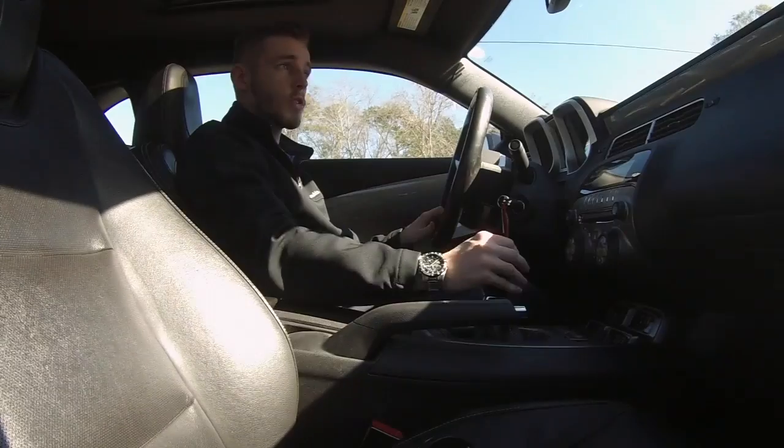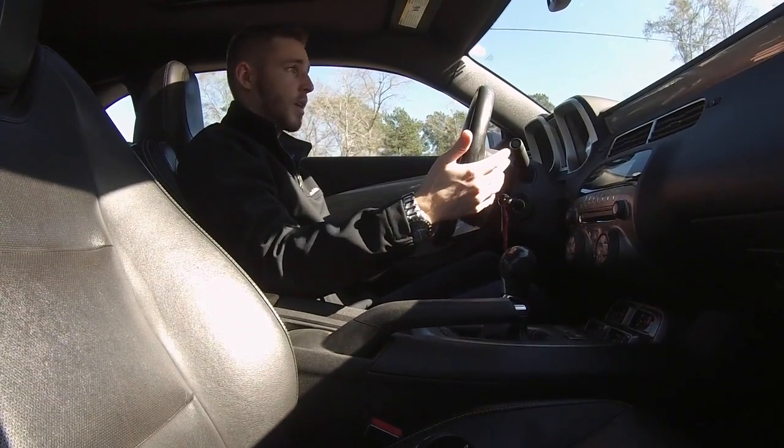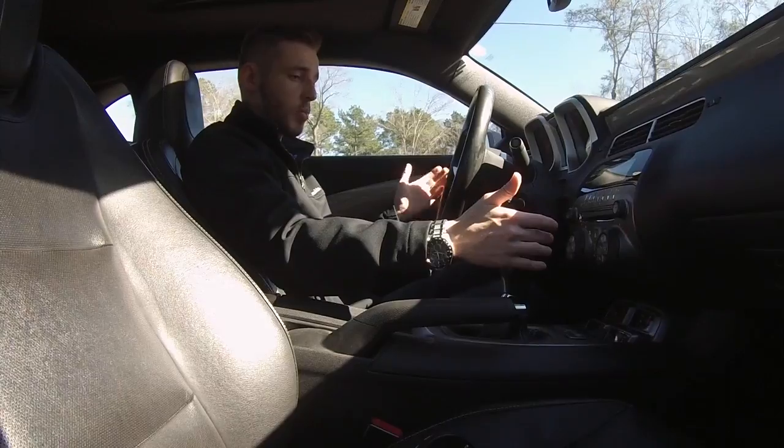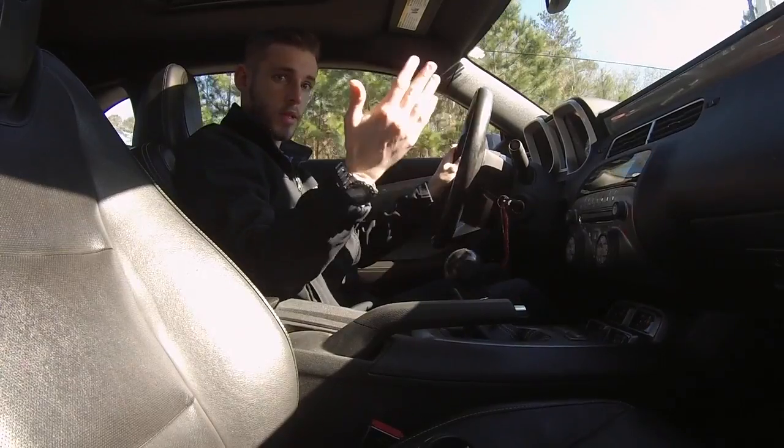You need to get used to stopping and starting, because that's the hardest part. Sometimes you forget you're in a manual, you just put your foot on the brake, and bam — you stalled your car. Getting going takes practice to make it smooth. Once you're decent enough at moving from a stopped position in first gear, we'll talk about tips for making gear changes smoother after first.